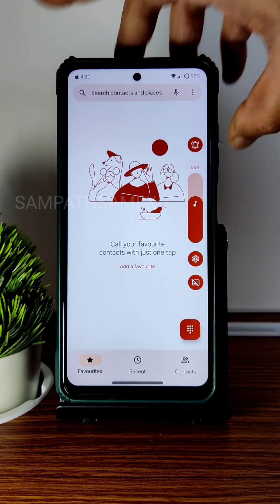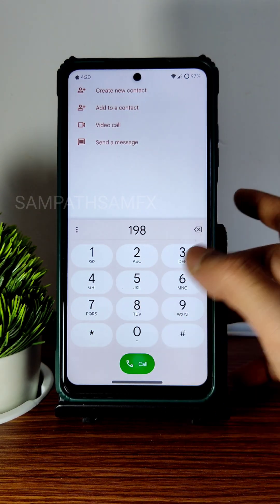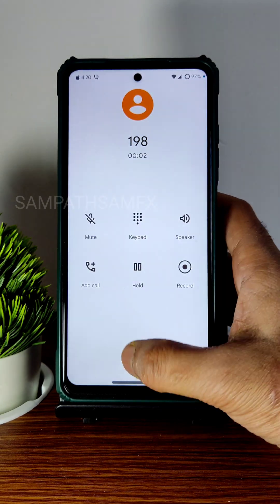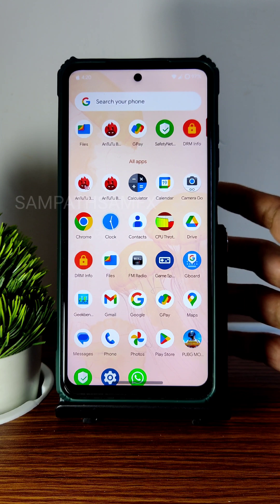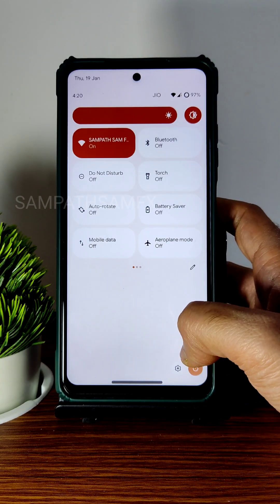Moving into the dialer, you get a volume panel, a direct video call feature, and even a call recording feature — though it will announce to the other person that the call is being recorded. Overall the UI experience is good.